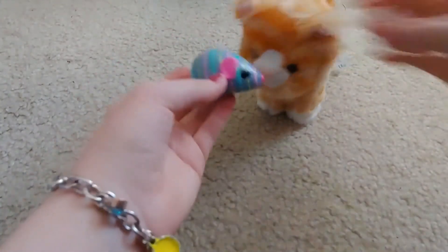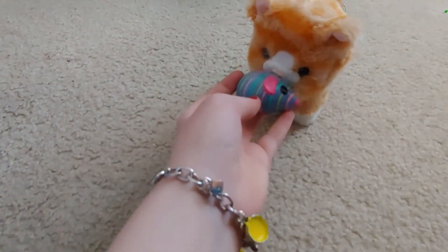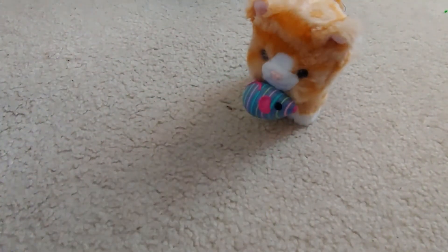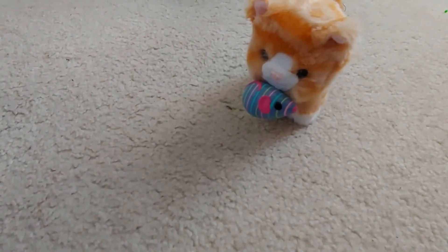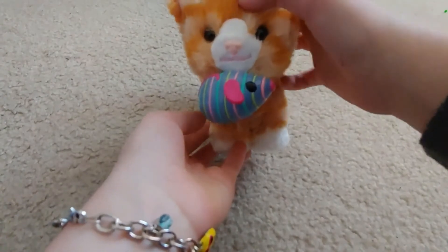I think it's magnetic — the cat can actually hold it. Any poseable pet they've made can hold it, I think, because they all have magnets. So you can have the pet holding the toy, which is really cool.